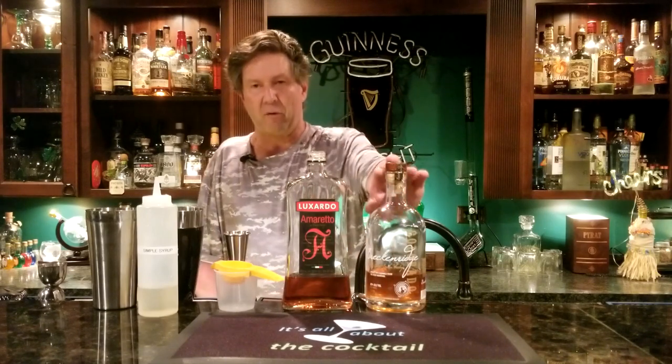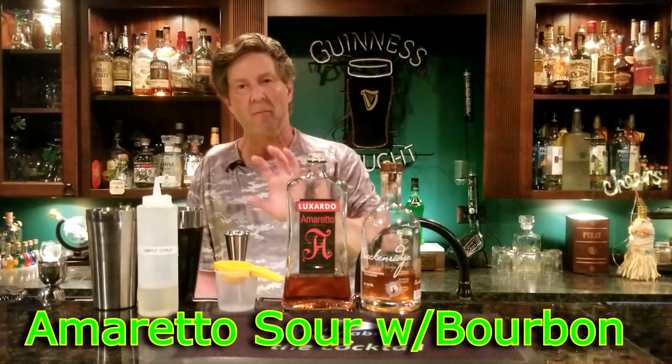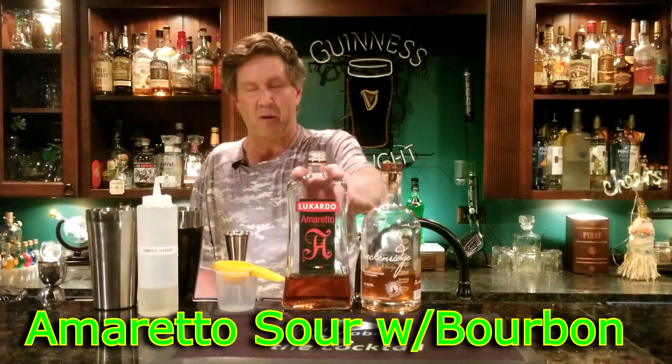Hey everybody, Ray here, welcome back. Like I said, this Breckenridge bourbon is kind of a smooth sipper. Some of you might think it's a little sweet, but it kind of grows on you the more you drink it. Anyway, I'm going to make it into an amaretto sour.